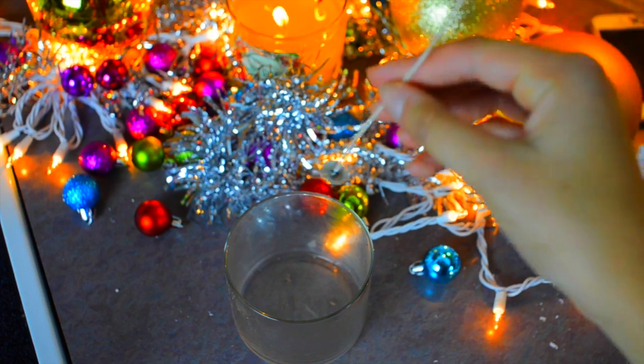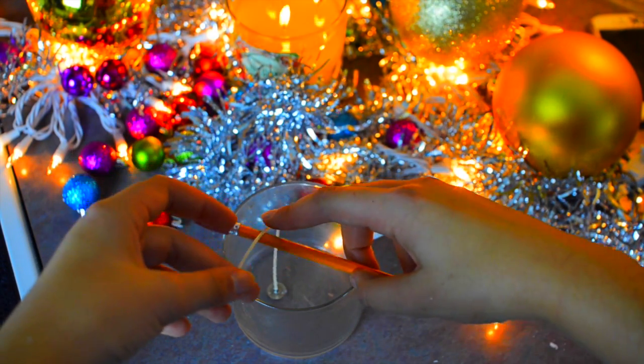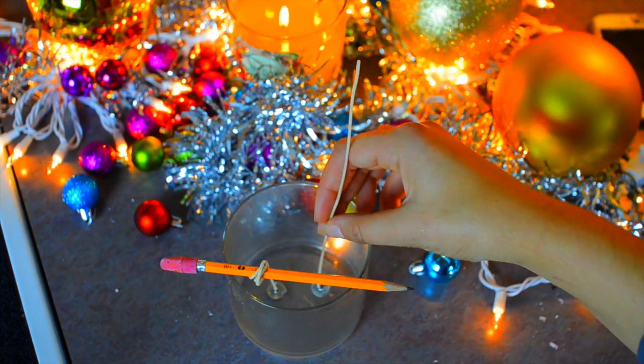Then you're going to take these candle wicks. Mine are from Hobby Lobby, I got them for about $2. And you're going to glue them to the bottom of the glass container. This can be a 1, 2, or a 3 wick.